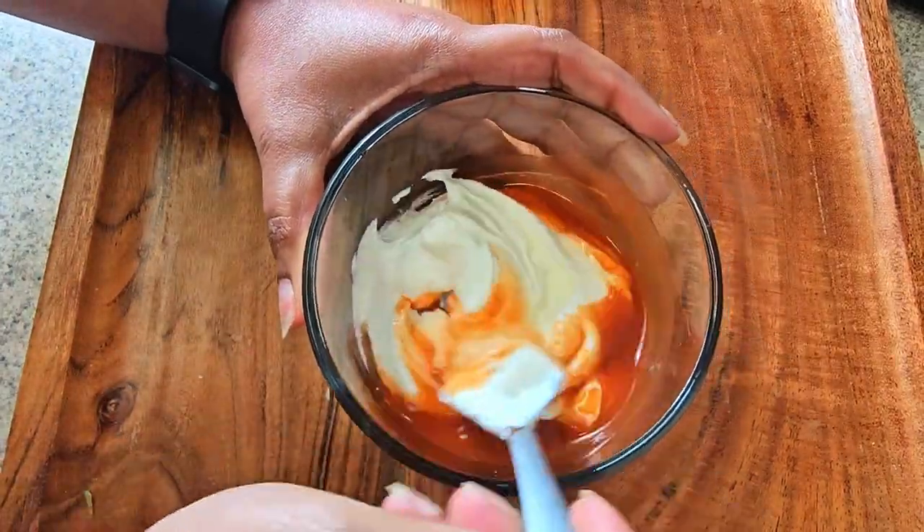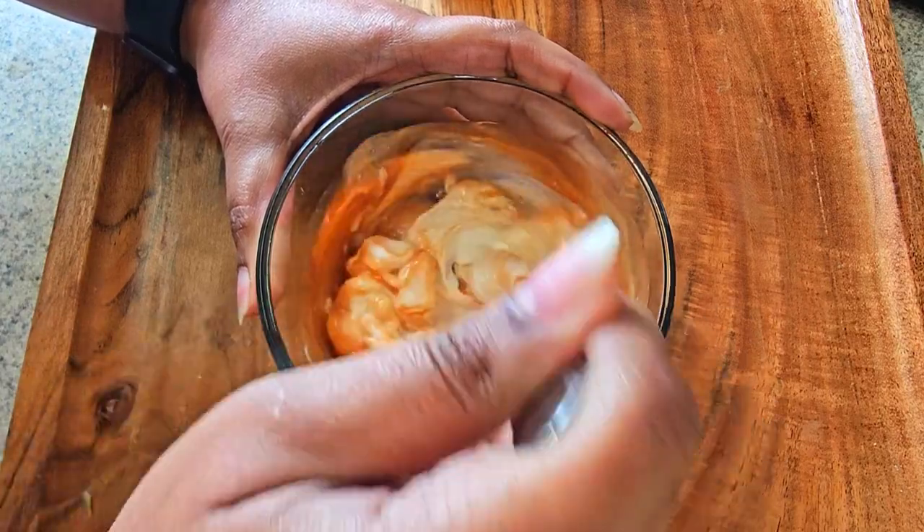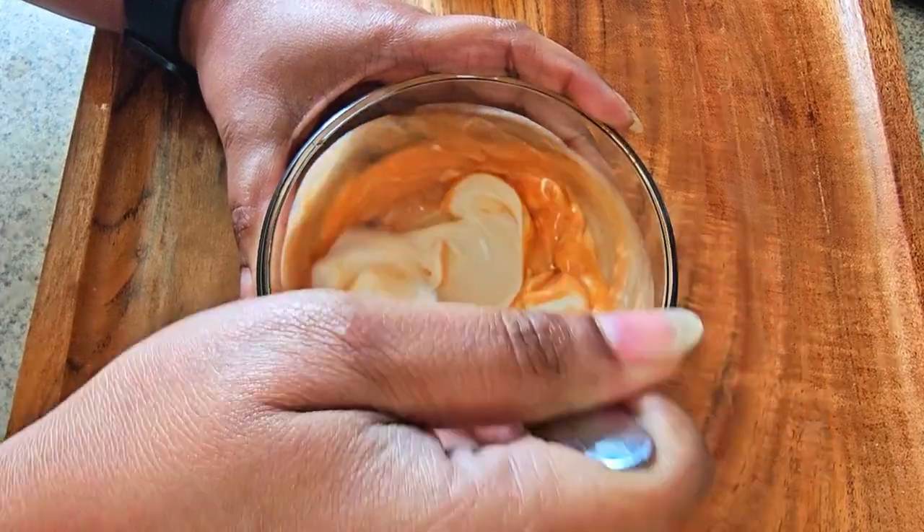In a bowl, you want to put in a couple of scoops of sour cream and add in whatever hot sauce you have in your cabinet. That's it.